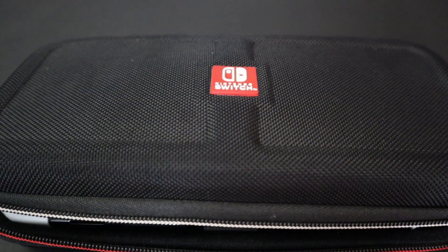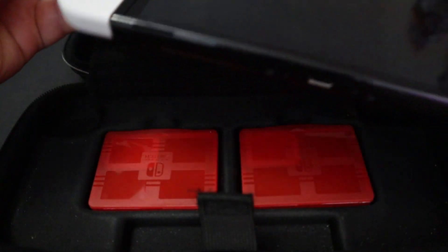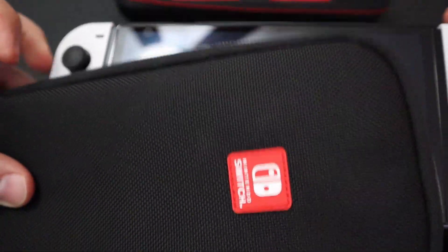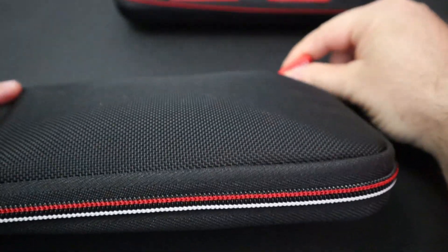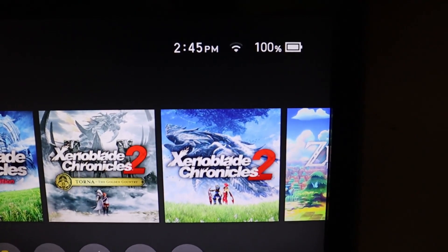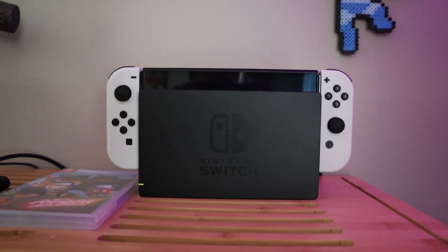Regarding accessories — since the OLED is a few millimeters wider than the standard Switch, you won't be able to use grips designed for the standard model. Some people have found their snug-fitting Switch cases unable to fit the OLED, but check your current case before buying a new one. I have two cases — one hard, one soft — both designed for the standard Switch, yet my OLED fits both just fine. Also, the Wi-Fi strength of the Switch OLED seems better. My standard Switch shows two out of three bars while in the dock, but the OLED has all three bars lit up.